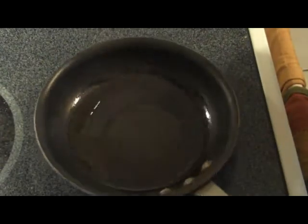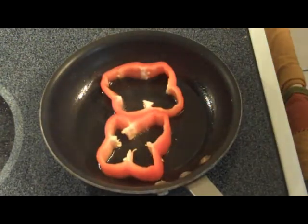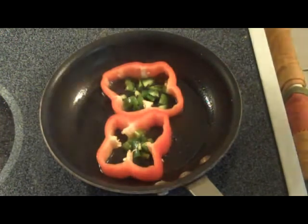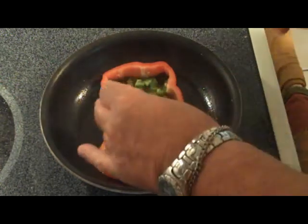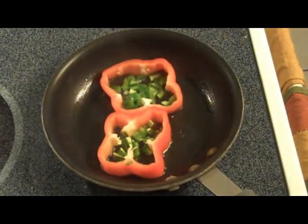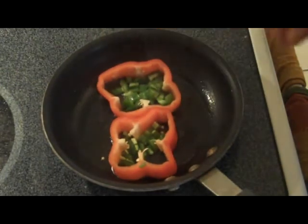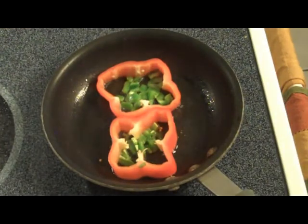Now that our pan is nice and hot, we're going to put our peppers in. I'll turn that down just a little bit. Oh, I just wish you could smell that — it smells good already. Turning that heat down because I don't want it to cook too fast. Nice and slow is great.